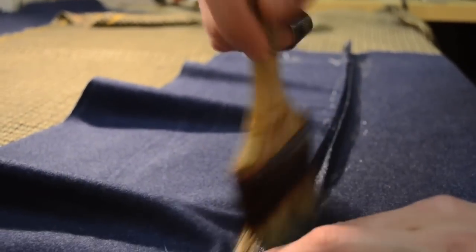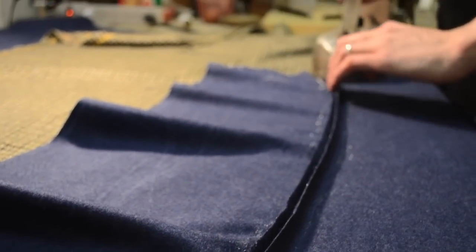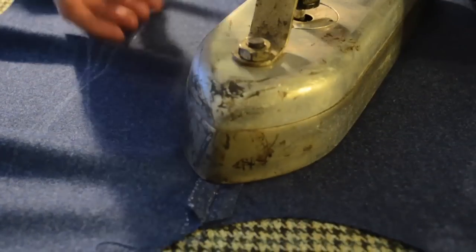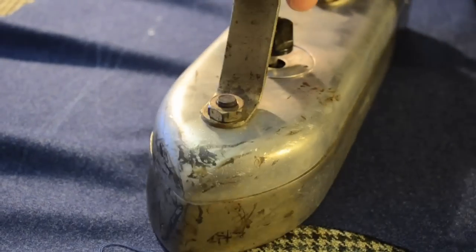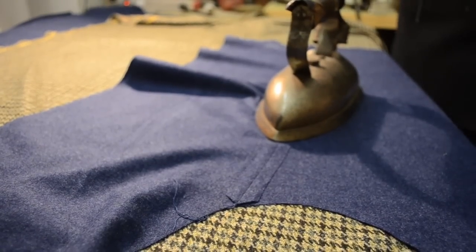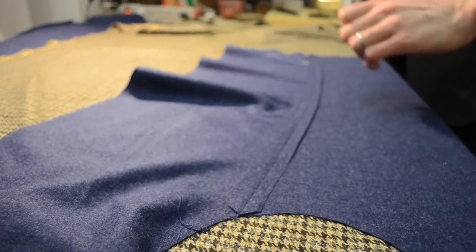The first seam sewn on the sleeve is the forearm seam. Whenever we press the seam open, we want to shrink away the fullness in what will become the bend of the elbow on the top sleeve. When the coat is finished and the wearer puts his arm inside the sleeve, there is a tendency for a breakage to happen at the crick of the elbow.